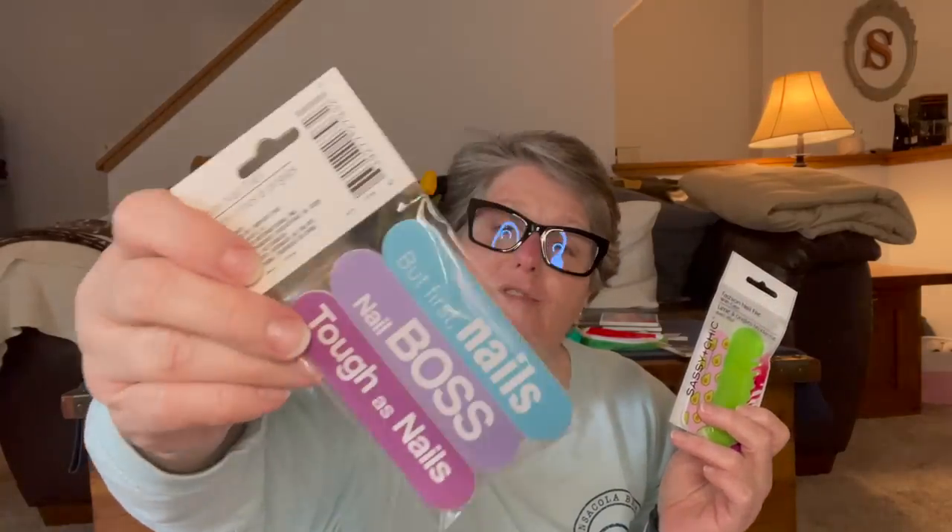I picked up another package of these nail files. I really love having these on hand because of the size — they're very compact and this little plastic case holds them nicely and keeps them from roughing things up. They're not fantastic, I'm not going to lie — like a couple uses, that's all you get. So I bought a refill pack with nail boss, tough as nails. These are the same size, so I have replacements. I keep one in my purse and one in my car because when I get a chipped or broken nail it makes me a little crazy until I get to a nail file.